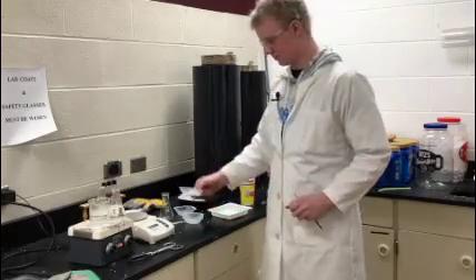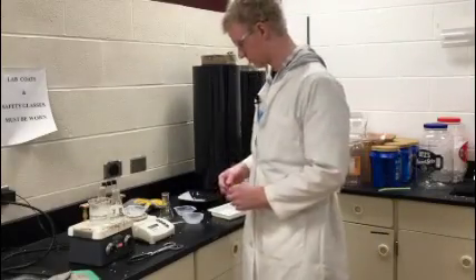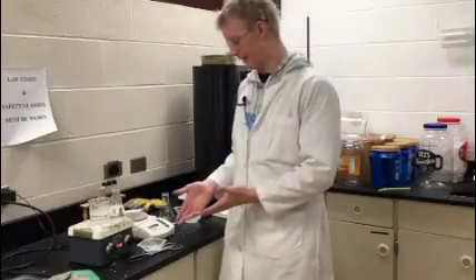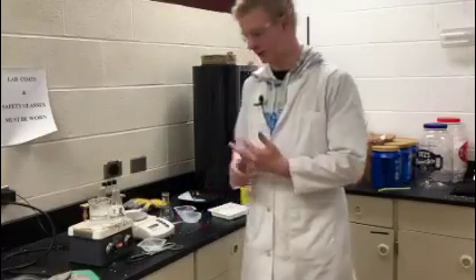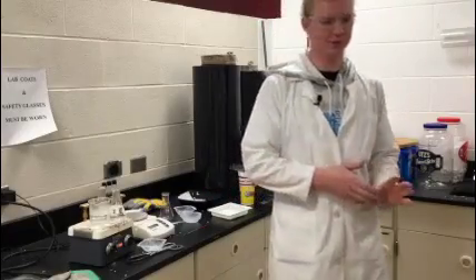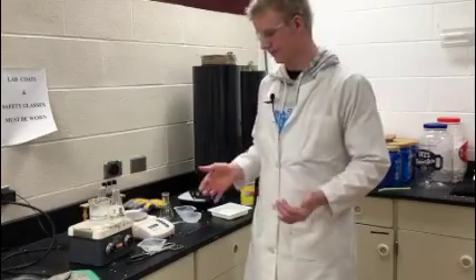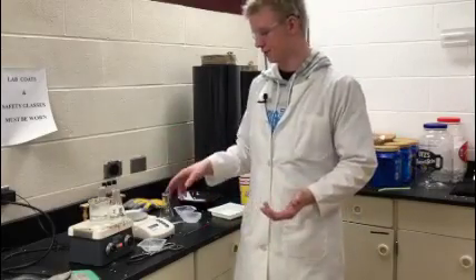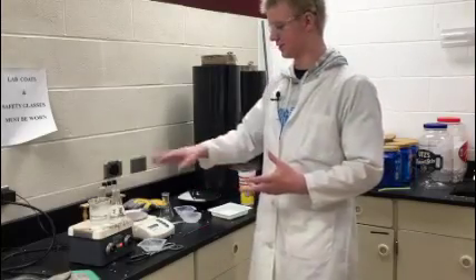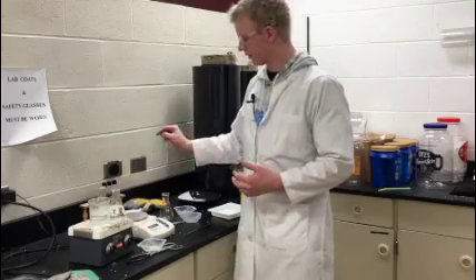Now we are going to mass them, and you are going to want to record this data. After you've recorded the mass, you are going to put it in the oven for 24 hours. Then you are going to repeat those steps for the two other boiling water samples, and repeat it tomorrow for the room temperature ones.